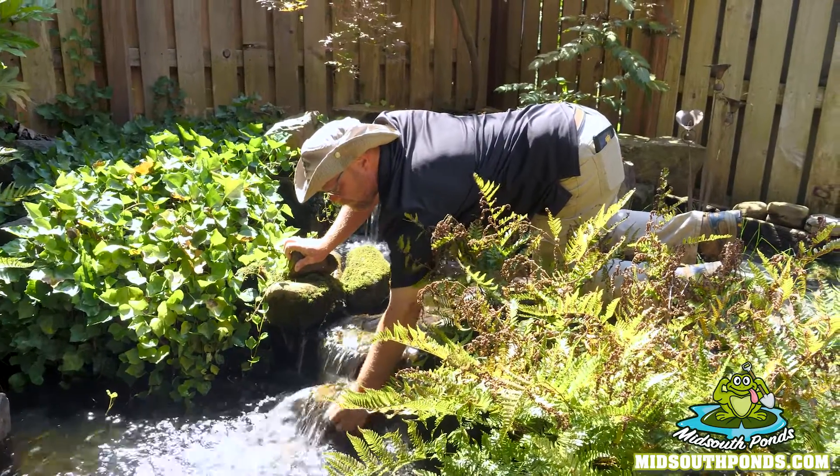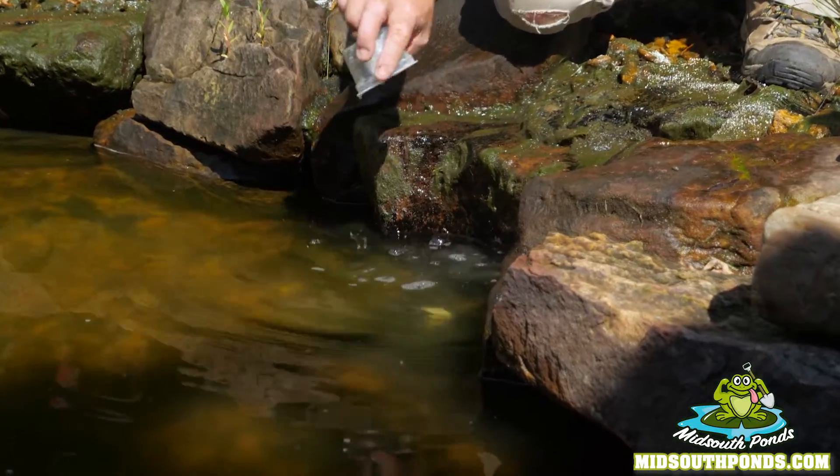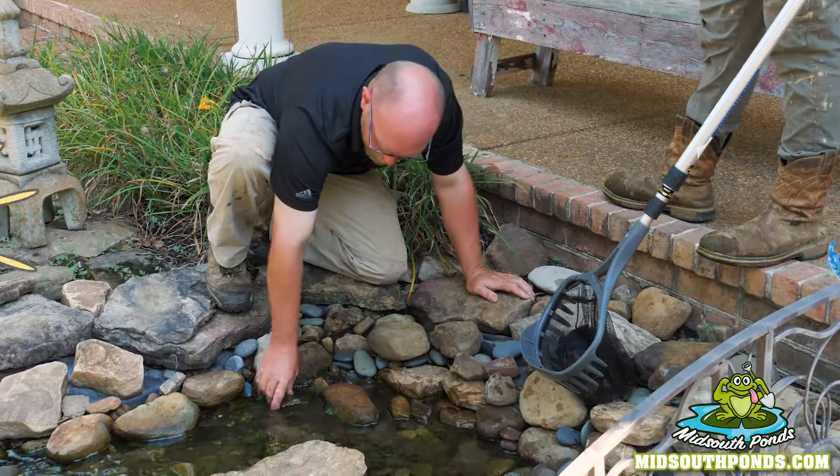All right, so here we go. It is important to keep up with maintenance. That'll dissolve right there. The magic formula is sunshine and water makes algae.